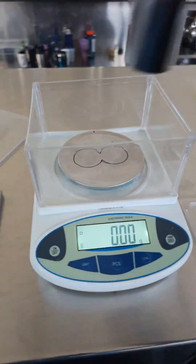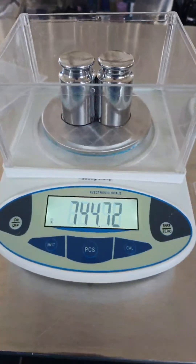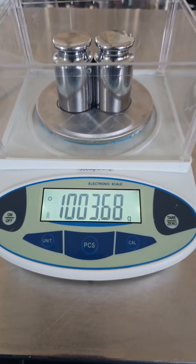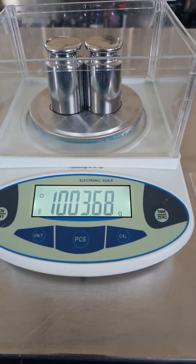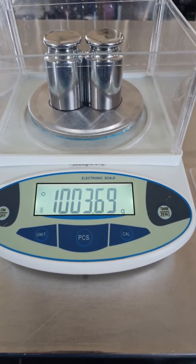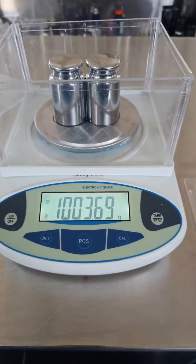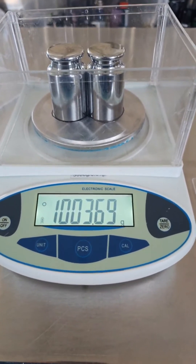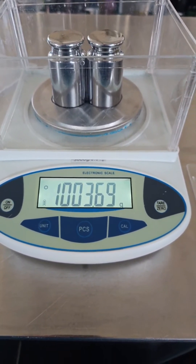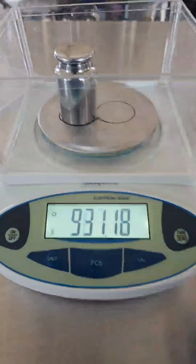This backup scale isn't quite as accurate as the other one — its calibration is slightly different, but it still gives correlated results between measurements. It reads slightly lower due to calibration. My first scale has exact calibration; this one reads a bit low, but all readings relative to each other are accurate.